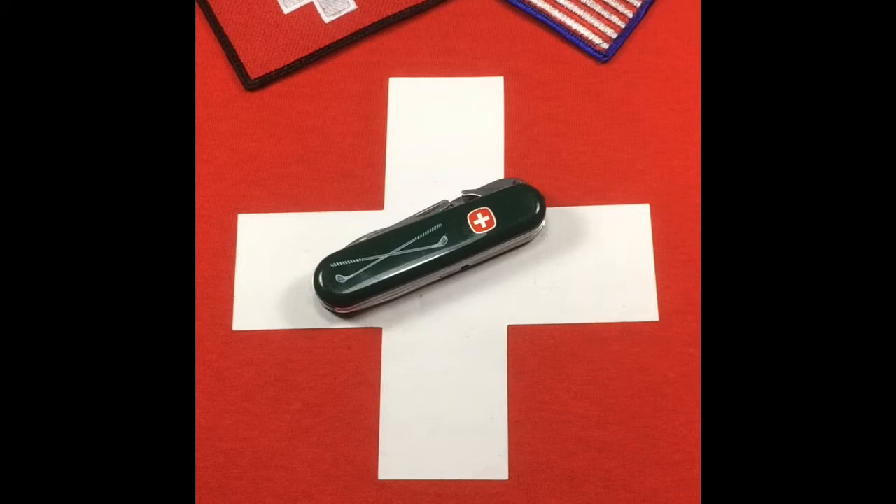It's like the Golf Pro, but instead of having a little combo tool that has the screwdriver, cap lifter, and can opener, it has a cigar cutter. And so if you are a golfer who likes to smoke cigars, this is your Swiss Army knife.